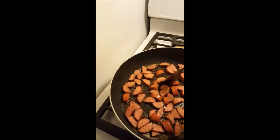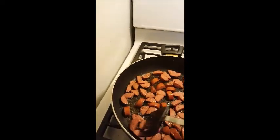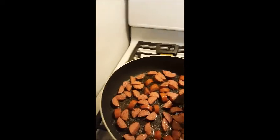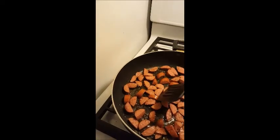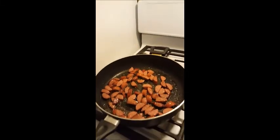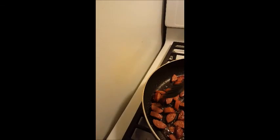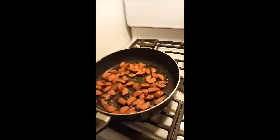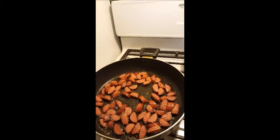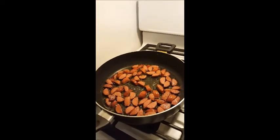We're browning the sausage and then I'm going to put it into the casserole dish, cook up the vegetables, add those on top, stir it all together, and show you that when we get there. While that's going, I'll share a couple of kitchen hacks I've picked up along the way.